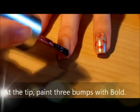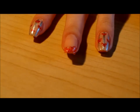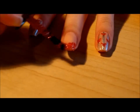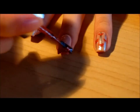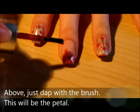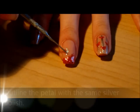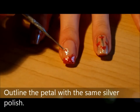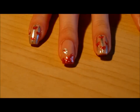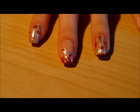Now on to the next one. At the tip, paint three bumps with gold. Above the bumps, just dab with a brush, and this will be the petal. Outline the petal with the same silver polish. Now back to the tip — outline it and paint random strokes inside for the finishing details for the roses.